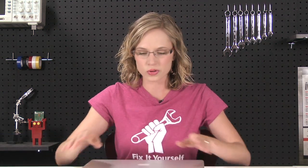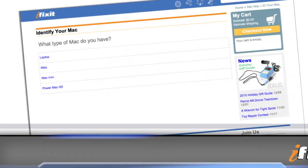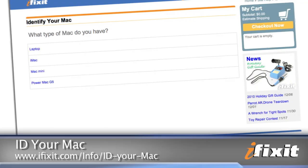If you need to know where your model number is, go ahead and flip your computer over and take a look at the underside. If it's rubbed off, that's okay — you can head to the ID Your Mac page on our site and look it up that way.